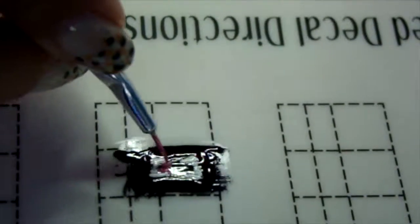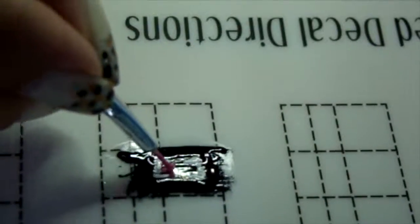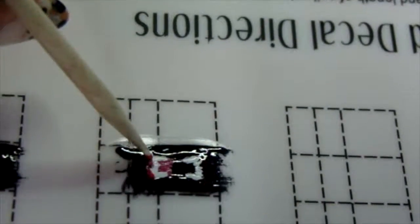Then I did the tongue and realized I would have preferred doing the tongue before the bottom teeth. And then I finished with a bright red around the gums and sides. You can't see it all well in the camera, so here's a picture of what it looked like when I was finished.